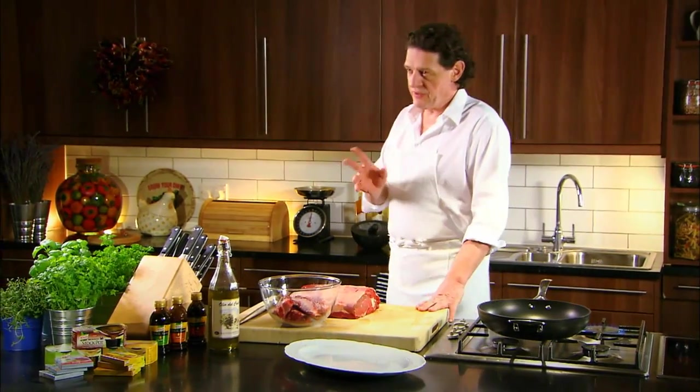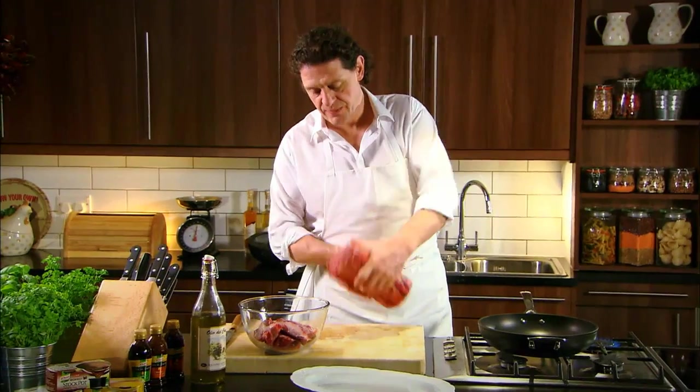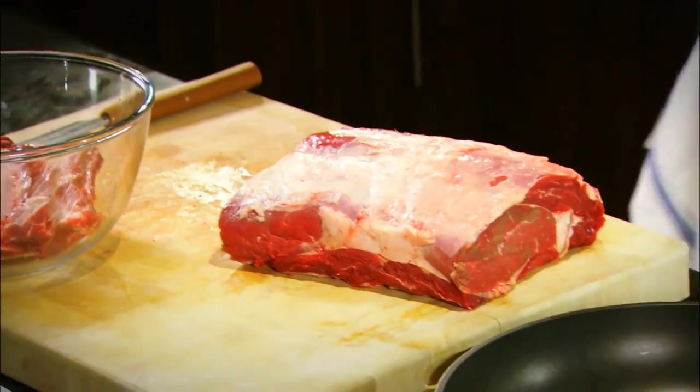One of my favourite lunches of the week is Sunday lunch, and as a boy I always loved roast beef with Yorkshire puddings — it was one of my favourites. If I'm going to roast a joint, my favourite is always the rib. So here we have a rib, as you can see, from the sirloin into the rib.